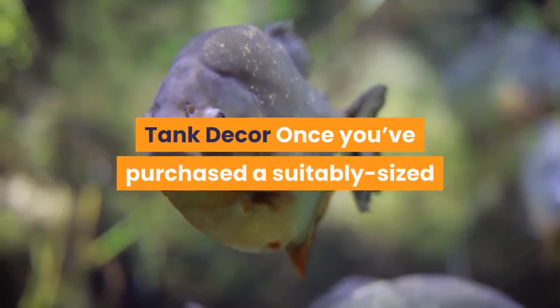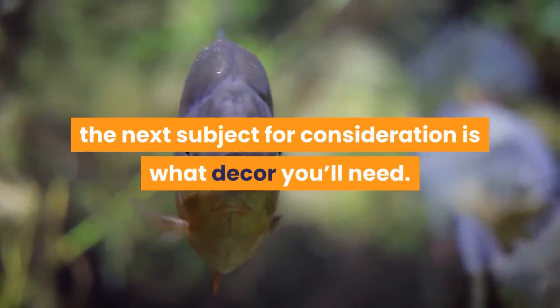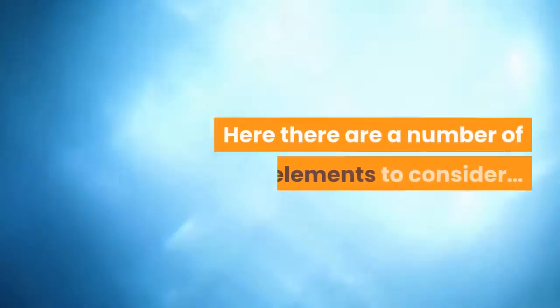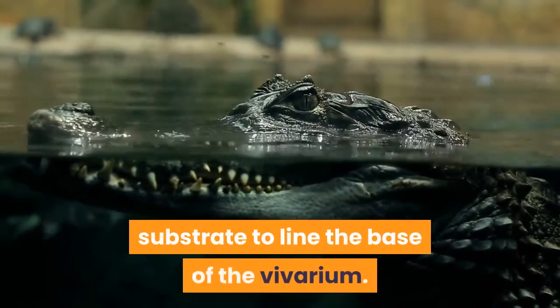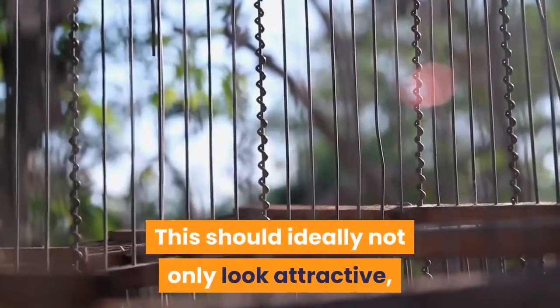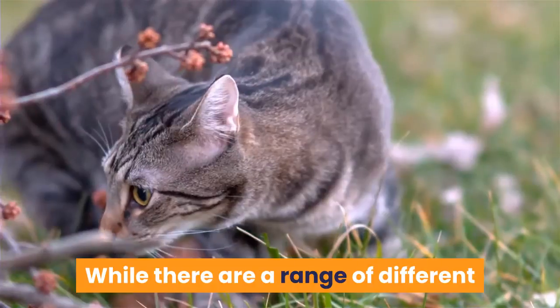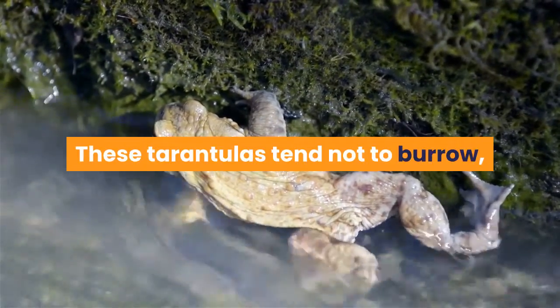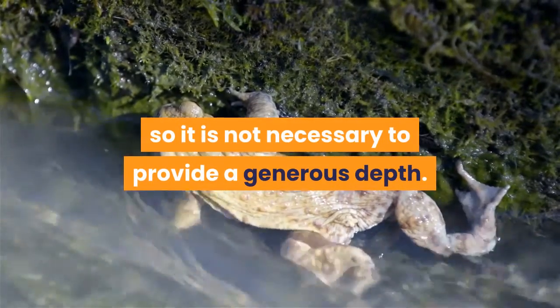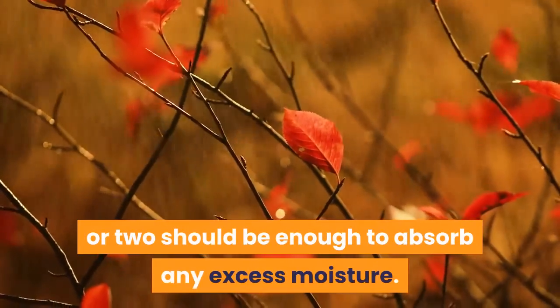Once you've purchased a suitably sized tank for your Indian ornamental, the next consideration is décor. First and foremost, you'll want a suitable substrate to line the base of the vivarium — ideally one that looks attractive and helps moderate humidity. My personal preference is coir, such as Josh's Frogs Cocoa Cradle. These tarantulas tend not to burrow, so a generous depth is not necessary — just a centimeter or two should be enough to absorb any excess moisture.